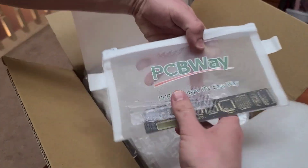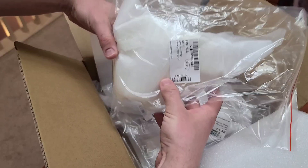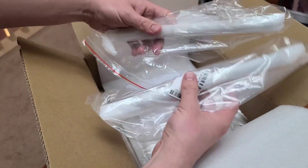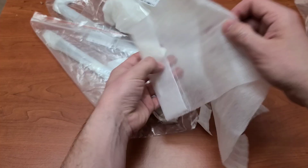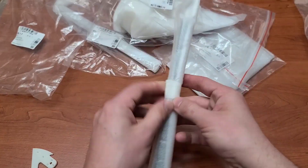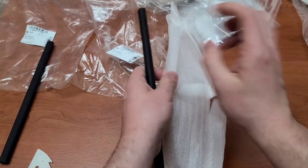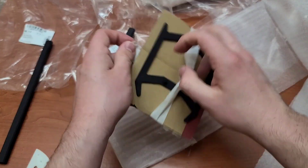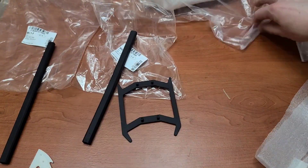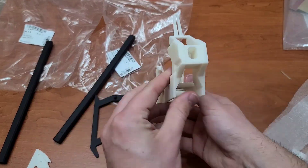Got some PCBWay swag. This is probably my landing skids, the frame, two tail booms — because I wanted to test out two different ones — and then probably the vertical stabilizer. So the first thing here is the vertical stabilizer, which I had them keep in white. The two tail booms I had dyed in black, and it is version 1 and 2 that you can get from Thingiverse and Printables. The landing skids I also had printed in black, and it is the latest version I've uploaded. As far as my airframe, I ended up keeping that in white. So we'll have a black and white themed 3D printed helicopter.